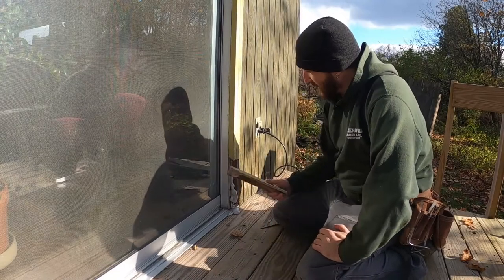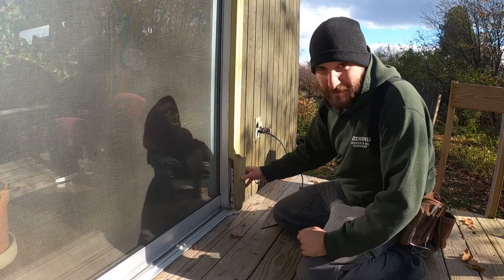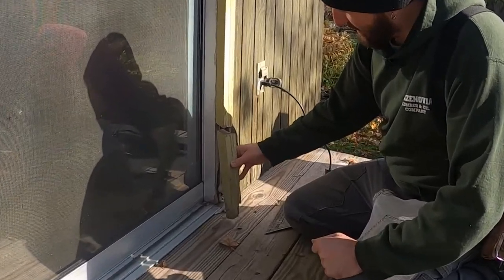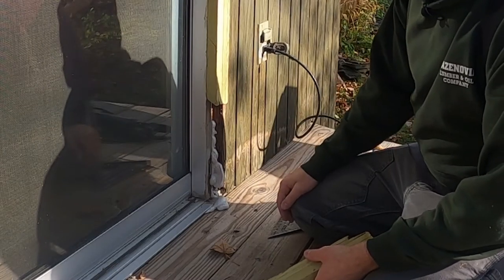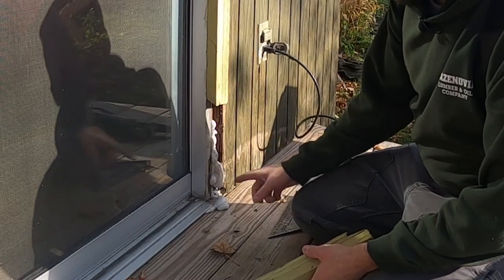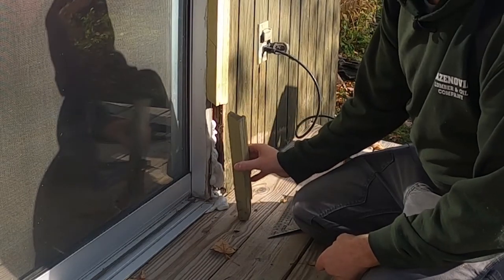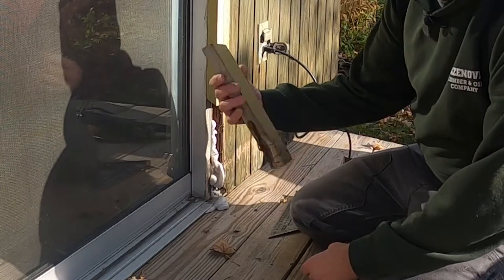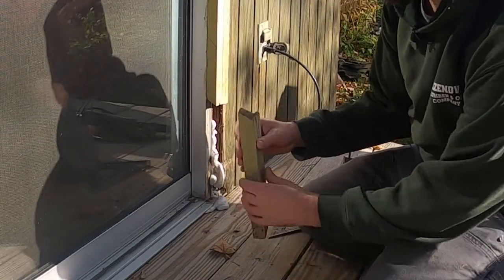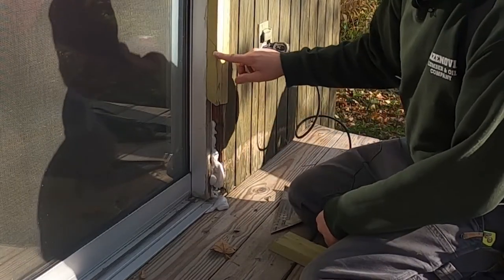Today I'm replacing this bottom piece of trim. It was already replaced once — as you can see it's been cut — and I pulled it off and spray foamed behind it so I could let the spray foam dry. I'll cut that all off and patch in a new piece, but I'm actually going to cut this up a little higher. This has what looks like maybe a 22-degree angle on it; I'm going to cut a 45-degree angle, and I've already got it marked out.